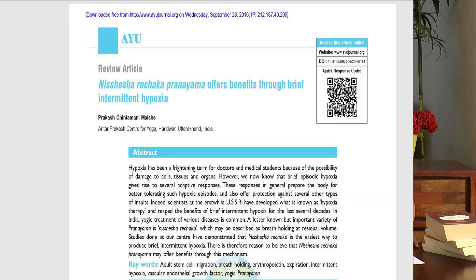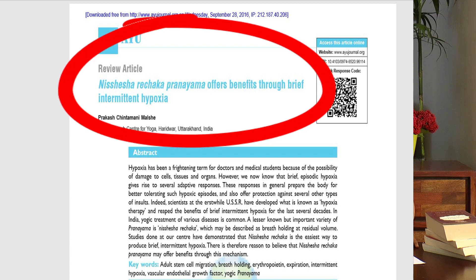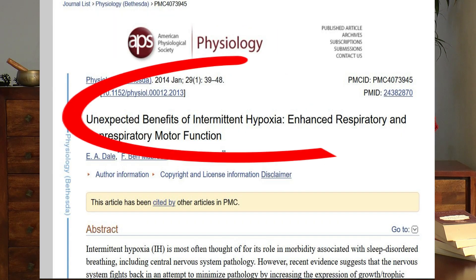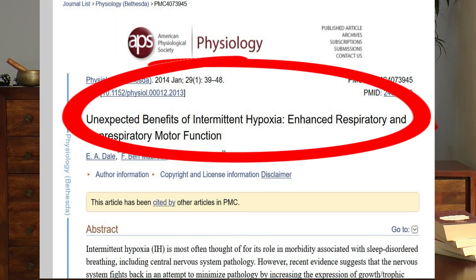Incidentally, kumbhaka works like a charm for many diseases, and this topic has been pretty much researched. Something like what we did with nishesha kumbhaka is a kind of self-induced hypoxia, which is a much wider term, and we'll do much wider research on this topic in a bit.